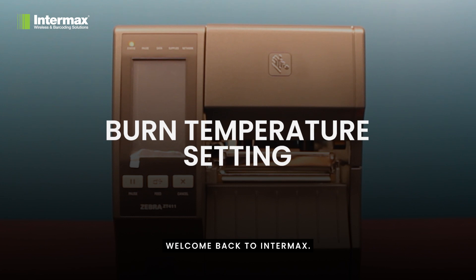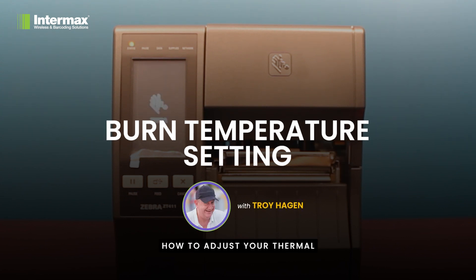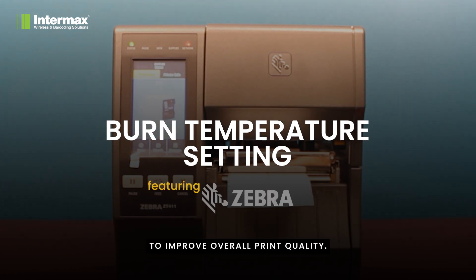Welcome back to Indomax. Today we'll show you how to adjust your thermal transfer printer's burn temperature to improve overall print quality.